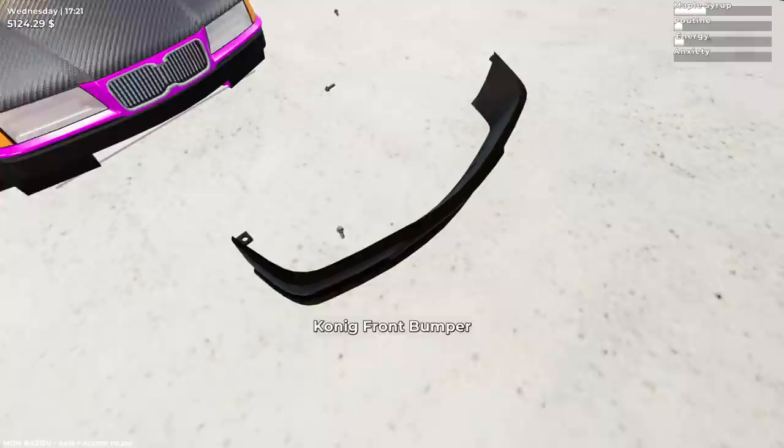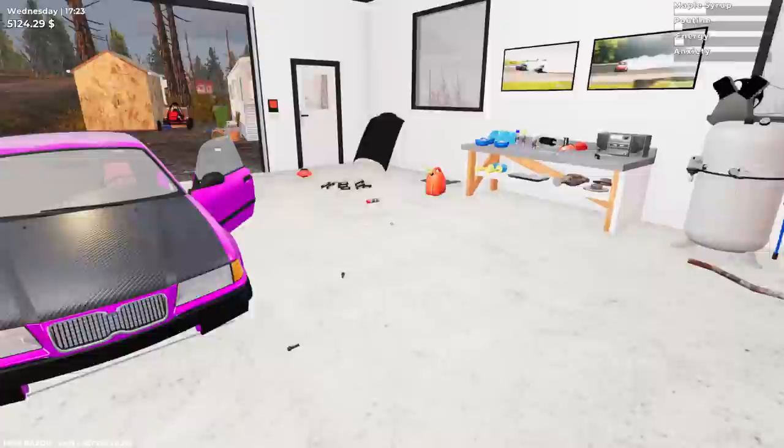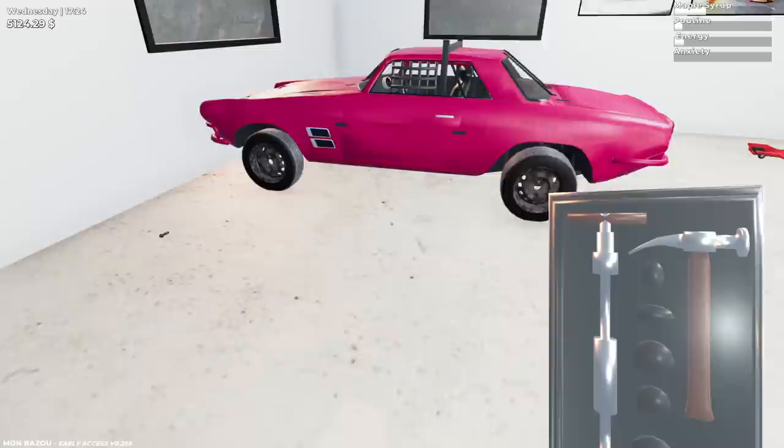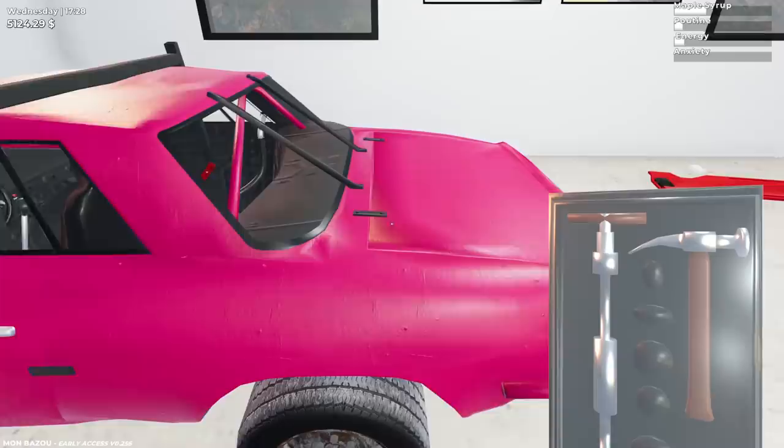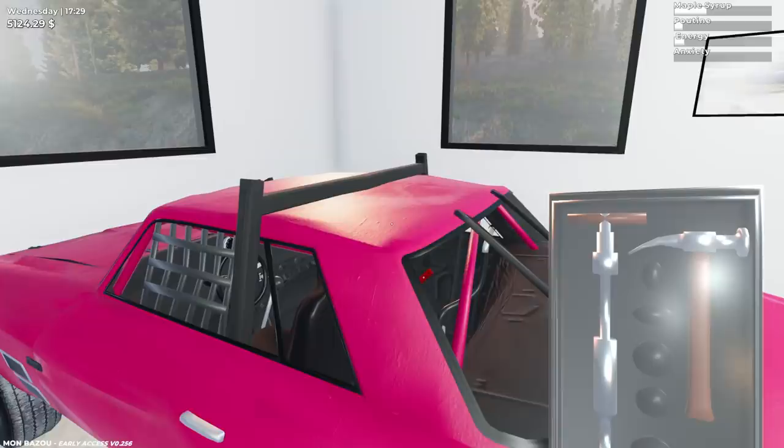We're going to lighten this bad boy up. We'll probably leave the front bumper off. Also, a lot of people have been complaining about this car — they say I can use the dent repairer on it, which maybe I should be doing to fix it up, even though this car has really no purpose except that I think it's going to be used in demo derbies when the new update comes out. I'm wondering if it's actually going to get damaged then, and maybe you'd have to go in with the repair tool and really fix it up.